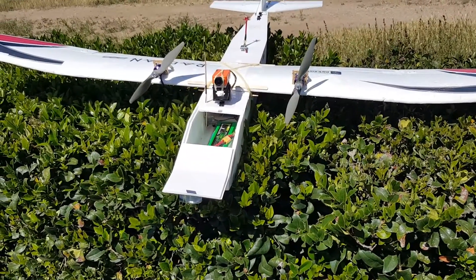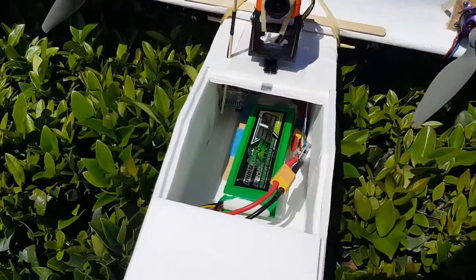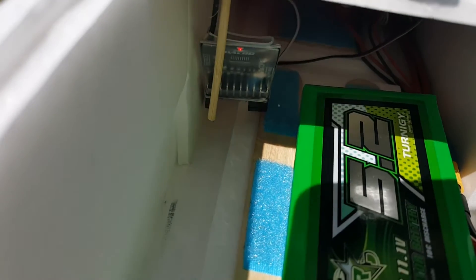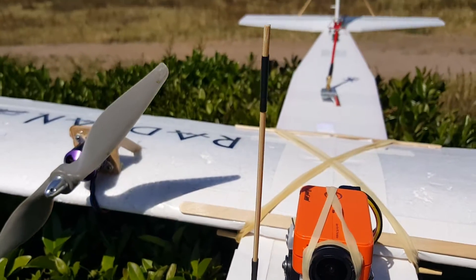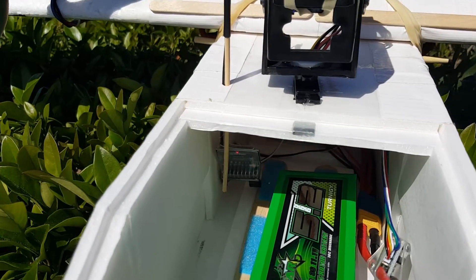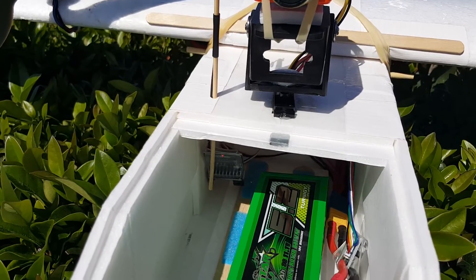Hey guys, I'm here at the field and I'm about to test the DAL RC UHF long wing system, the extension. I put the receiver inside my Radian bus and the antenna is sitting up here. I basically just swapped out the Dragon Link system — the Dragon Link receiver was pretty easy, almost a straight swap in and it only took 5 seconds.